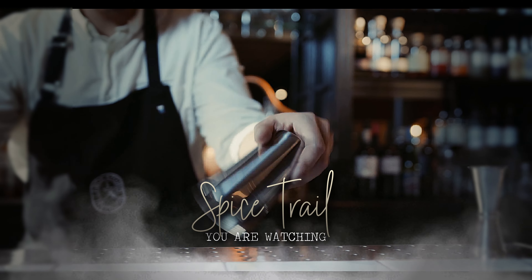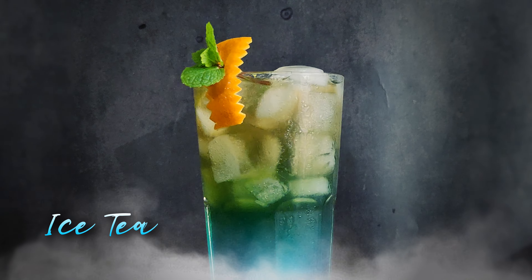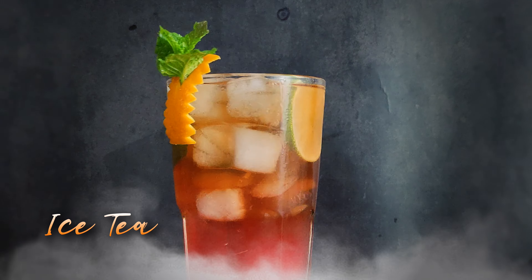You are watching Spice Trail. Today I will show you how to make three amazing iced teas and a beautiful garnish like a pro. I hope you will like these recipes.